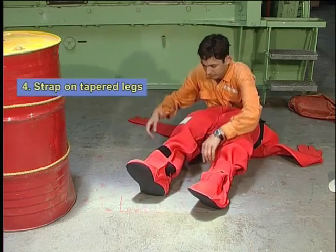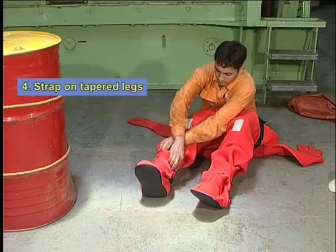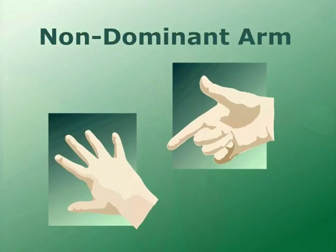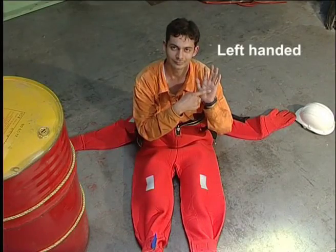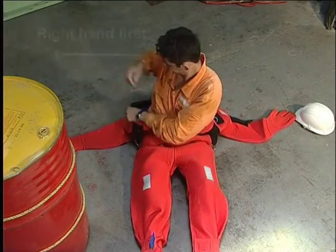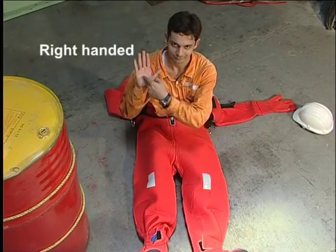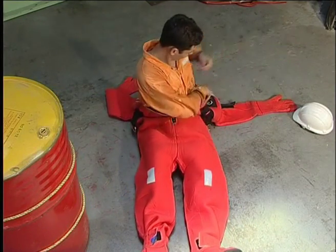Strap on the tapered legs. Now place the non-dominant arm into the suit first — that is, left-handed persons put the right arm in first, and right-handed persons put the left arm in first.